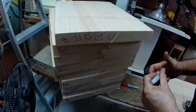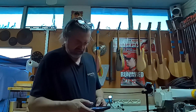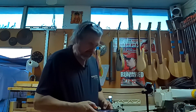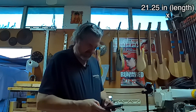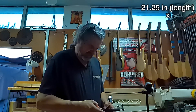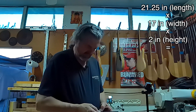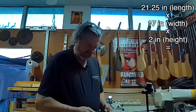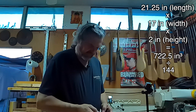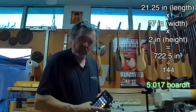I've got that written on there. It's super simple to calculate — I'm going to bust out the calculator here. I've got 21.25 times 17 times 2 equals 722.5, and that's going to be divided by 144, which equals 5.017 board feet.